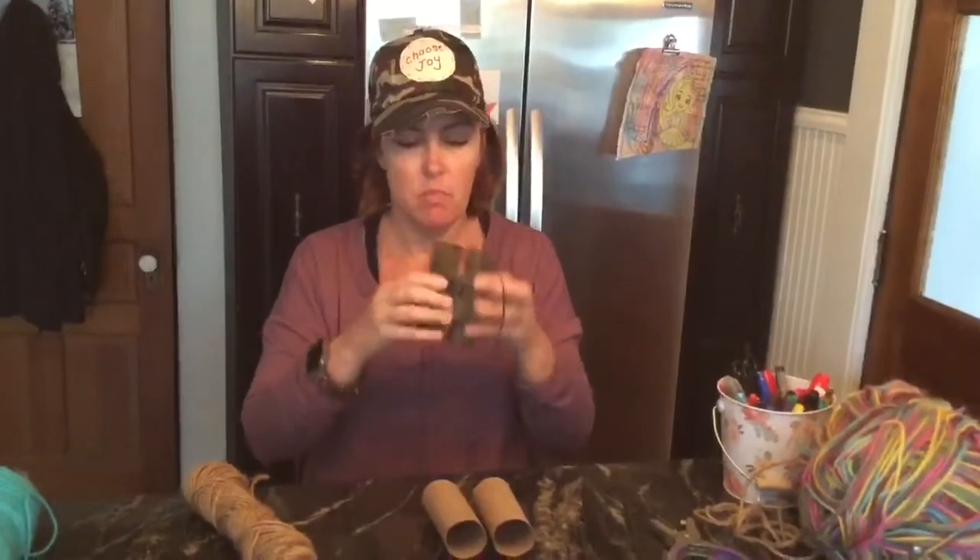Hi boys and girls, this week we are talking about zoo animals and we are going to go on a safari. When you're on a safari you need binoculars. I have some binoculars that I found around my house. Binoculars help you to see things that are far away up close, and they bring things closer to you by looking through them.